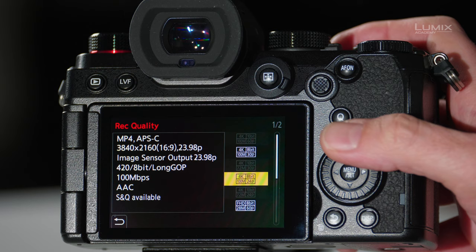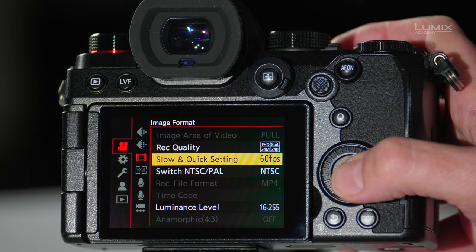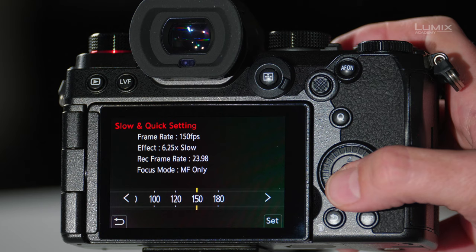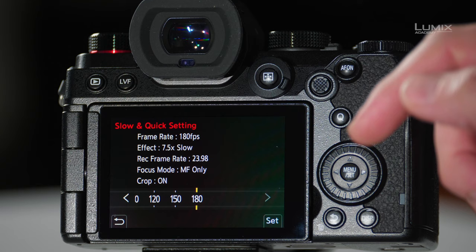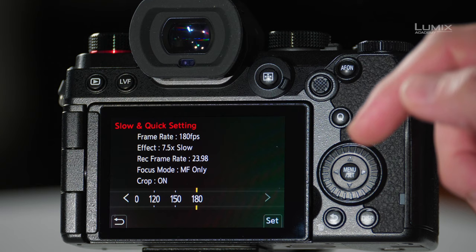You can also shoot in 1080p to get a slower slow motion rate. Going to 1080p 24 and back into the slow and quick settings, bringing it almost all the way to the right to 150 frames per second gives a 6.25x slowdown. Note that at this point we are at manual focus only, so autofocus is lost. At 180 frames per second you get a 7.5x slowdown, also manual focus only, and the image is cropped to APS-C sensor size.